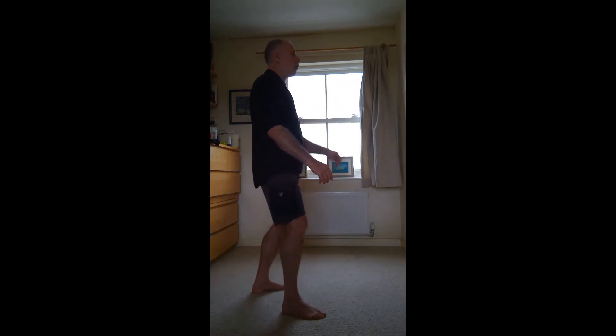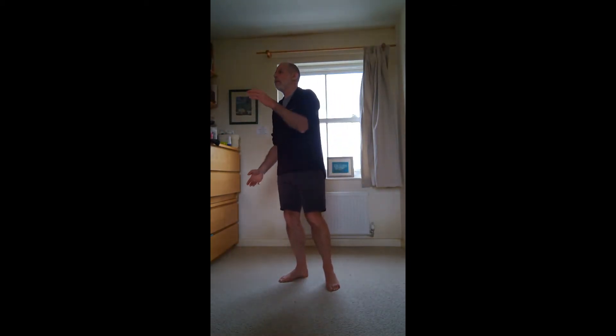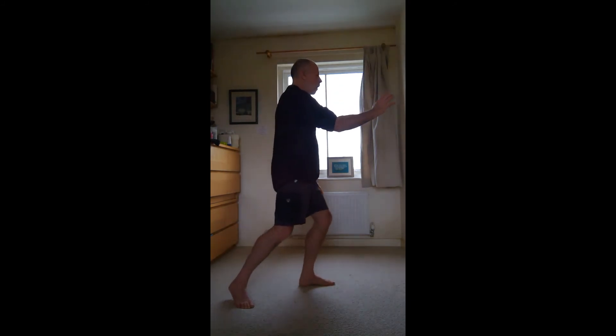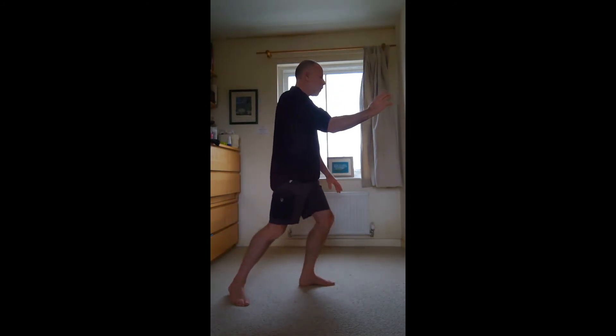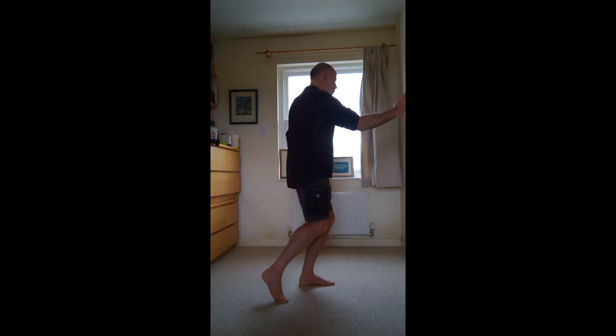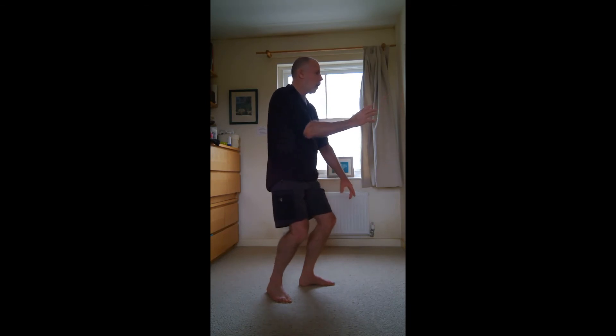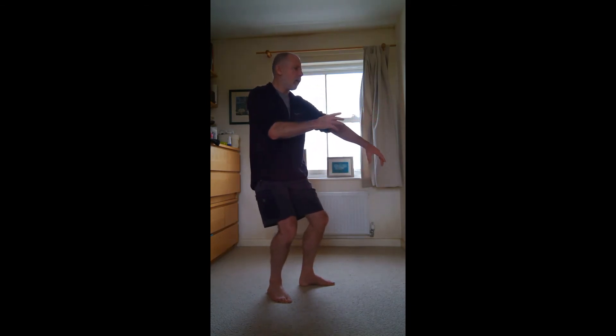So brush the foot — brush left, brush left, half a step up. To do that step I'm going to twist my hips to the right to draw my right foot in, as my weight sinks back my left hand's going to come up.